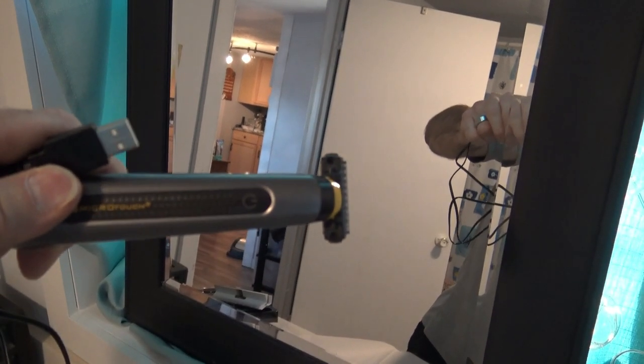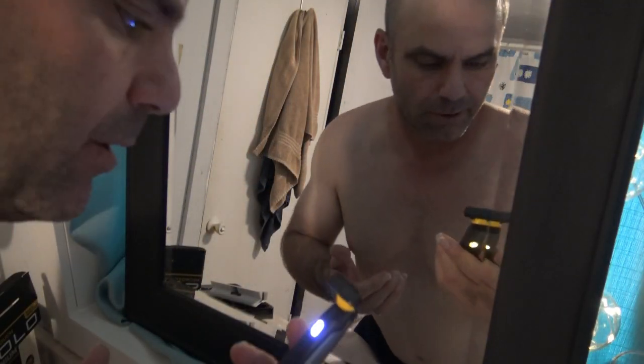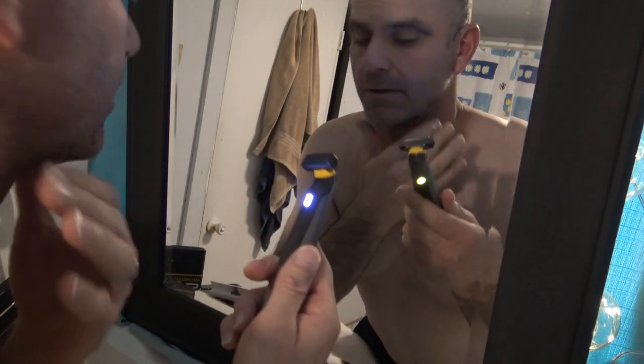Anyways, I'm going to have to let it charge and I'll be back for the live shave. Okay, well here we go with the closed shave.